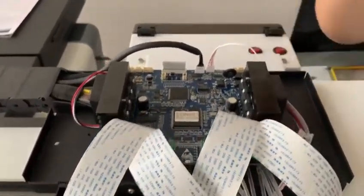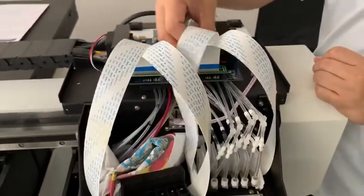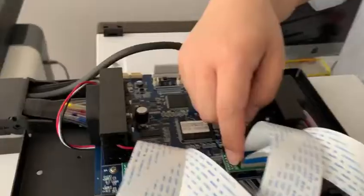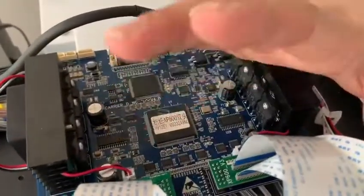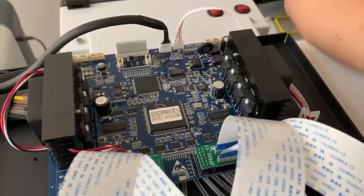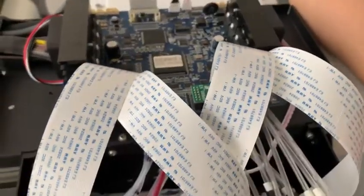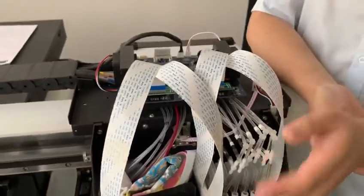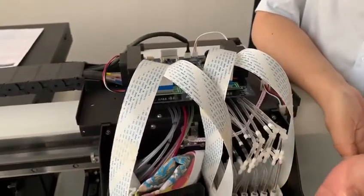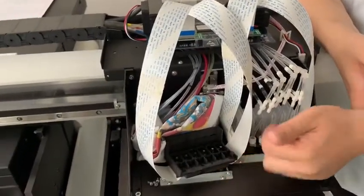If the board is working well, then you need to disconnect and reconnect the print head cables and then print again. If it still has a problem, try to replace the print head cable. If you try to replace the print head board cable and it still cannot print out the ink, I suggest you replace the print head.